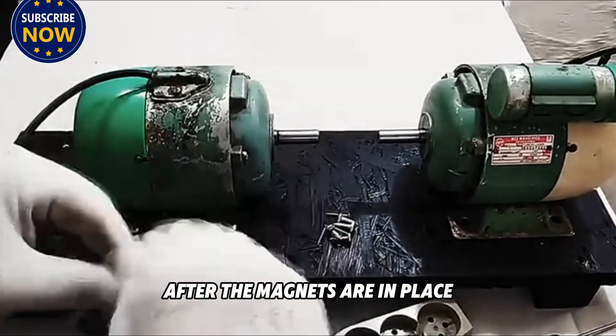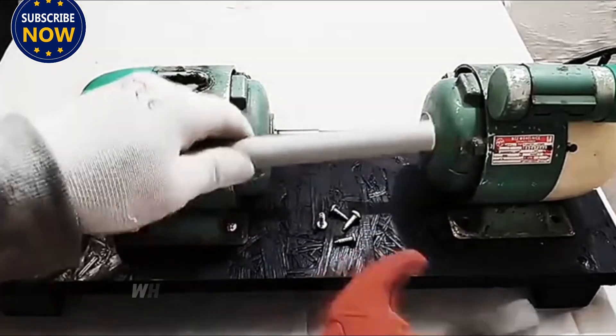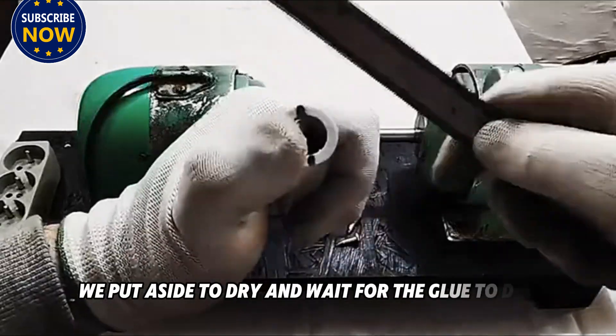After the magnets are in place, we take a bottle of super glue and apply it on the magnets so that the magnets will not fall off when the rotor rotates. After gluing, we set it aside and wait for the glue to dry.